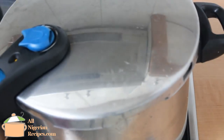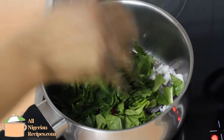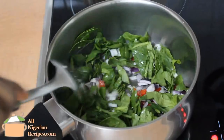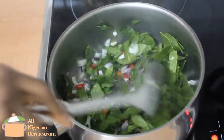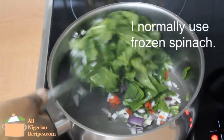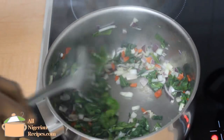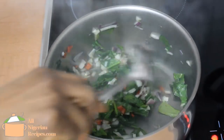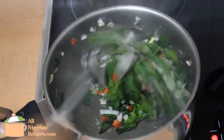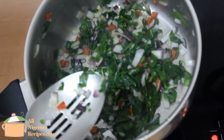Cover and start cooking on high heat. Normally we use garden egg leaves for this soup, but I am using spinach. Due to the texture of spinach, when I use leafy spinach in my Nigerian soups, I like cooking it this way first before adding to the soup — it's like blanching without using water. That way, as soon as I add it to the soup, I stir and take the soup off the stove, and the soup will not have that strong taste of spinach.